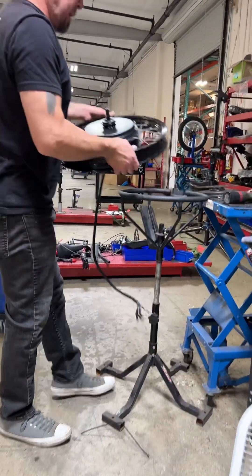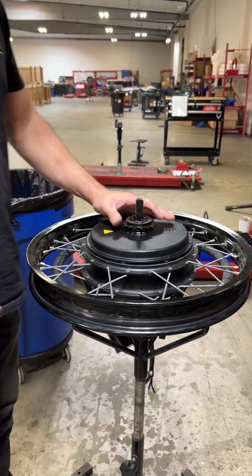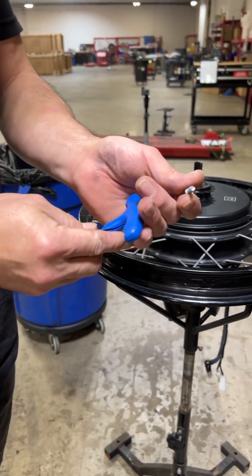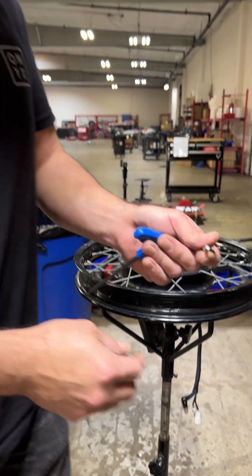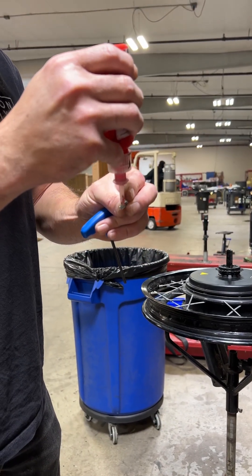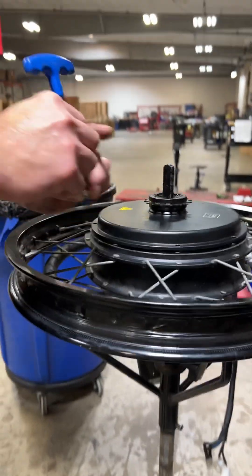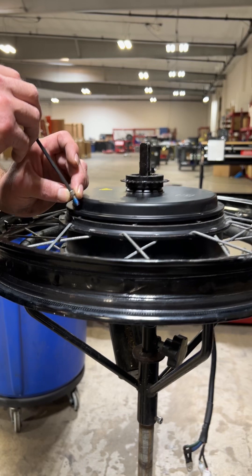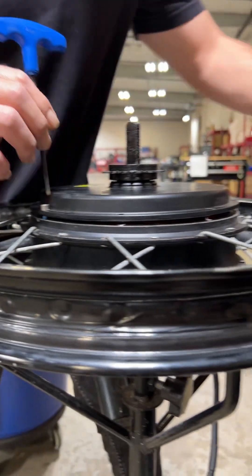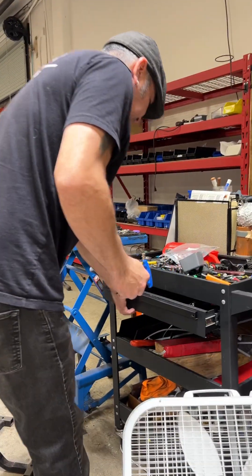Now I have a stand — most people are not going to have a stand. At this point you can then go back to putting the screws in. I would suggest using some thread locker, some Loctite on the screws — just a little dab. You've got your holes lined up and you start putting the screws in.